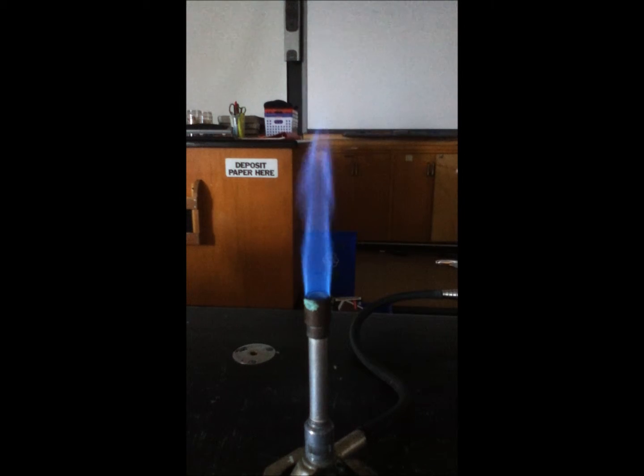Maybe we'll try the top of the flame and see if we can get something similar as well. The camera makes it a little bit difficult to see. There's kind of the purple color — put it on the side again — and hopefully you can see the light purple color there.